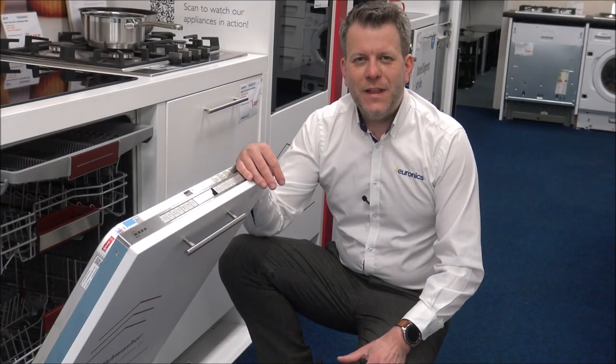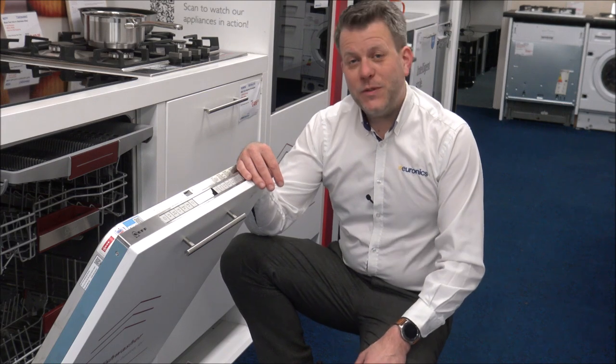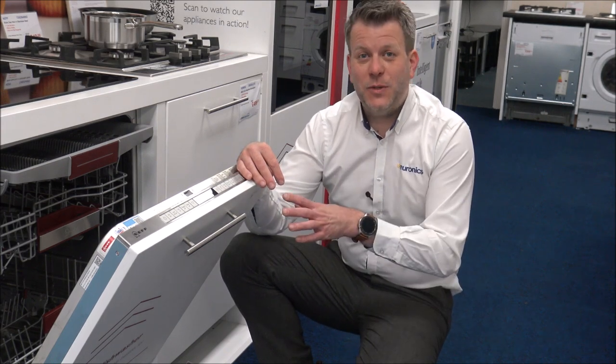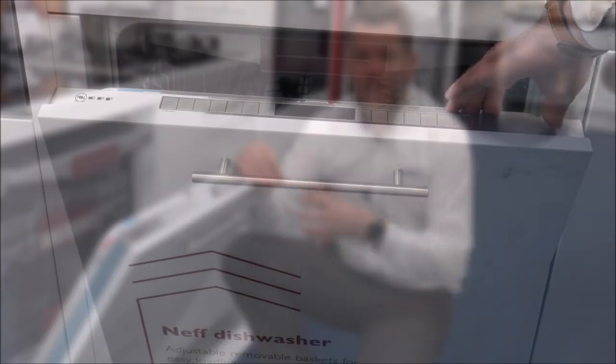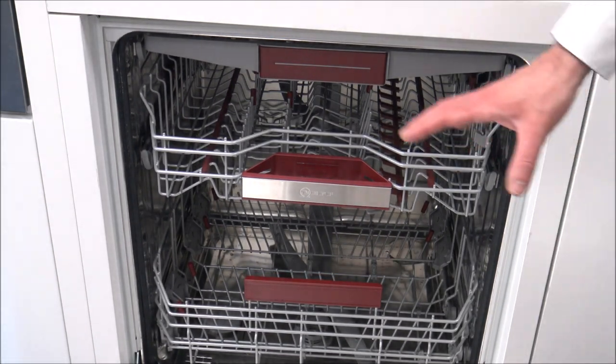Neff are really well known for their kitchen cooking appliances, things like ovens and hobs, but they also do a range of other kitchen appliances as well, things like dishwashers. This is a model that, as a company, we actually do really well with. What I'll do is I'll first show you inside the dishwasher, and then I'll show you some of the programs that this offers.